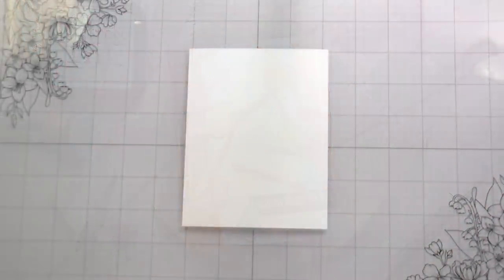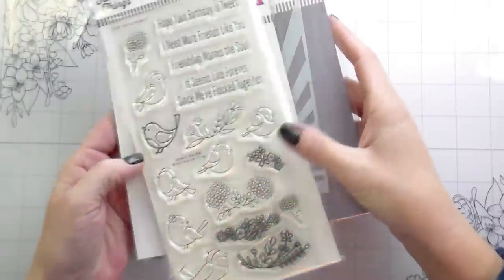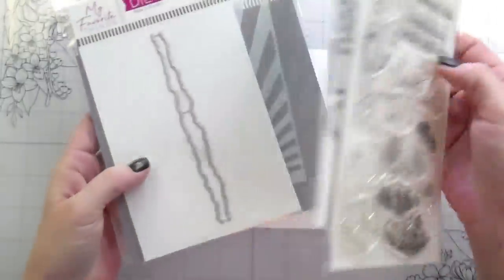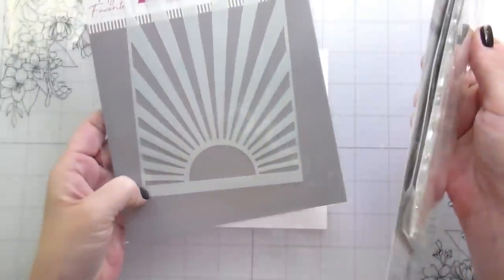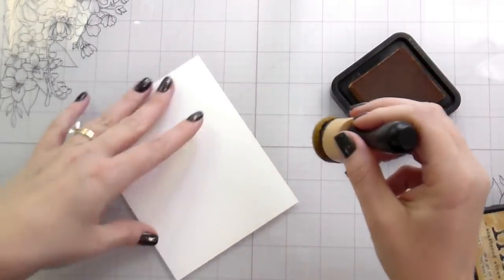Hi guys, it's Kelly here and I'm back with another video. Today's video is featuring some things from My Favorite Things. I'm using the Spring Songbirds Stamps and Dies, the Torn Paper Edge Die, and the Sunny Rays Stencil, and we are going to be stretching our supplies today.